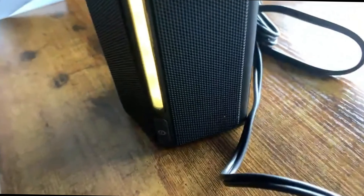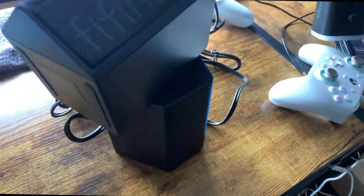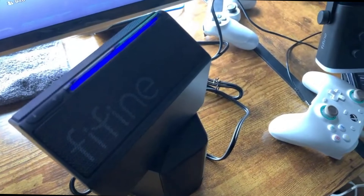I don't know about you guys, but that sounded pretty good for these type of speakers — not too much, just right. And if you're wondering how it sounds when you're playing video games, let's give that a test too.